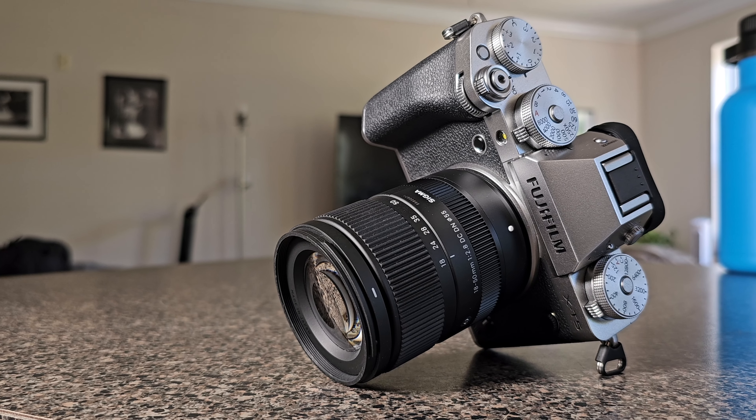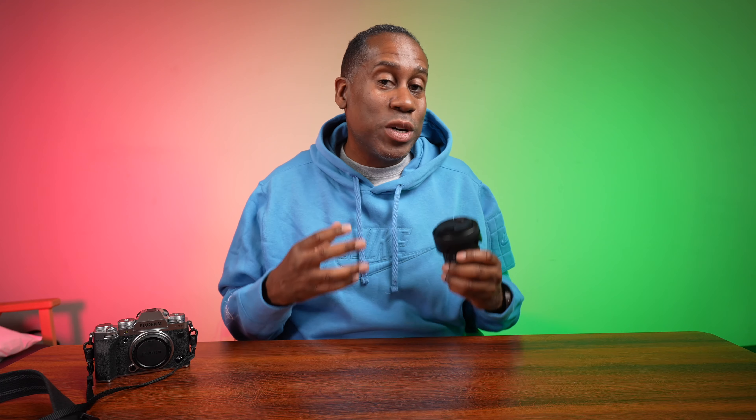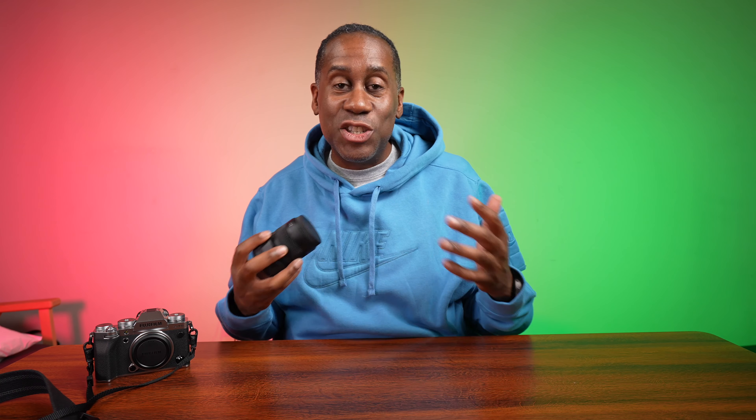We know this lens is lightweight and compact and has a constant f/2.8 aperture, but what about image quality? This lens delivers sharp and high quality images with minimal distortion and chromatic aberrations. Let me go ahead and show you some sample images.